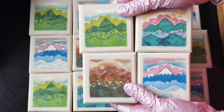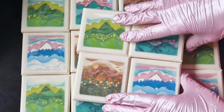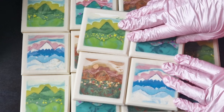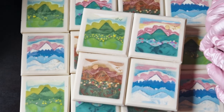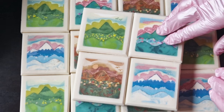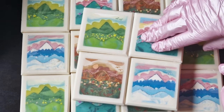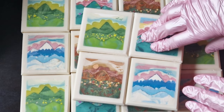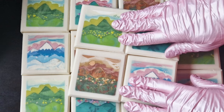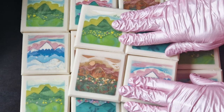Then cut everything clean and make the frame. It was a lot of work. The mistake was to cut everything into individual soaps and then make the frame. But I don't have tools that would guarantee a straight block, so I had to make the frame in a more complicated way. I learned a lot and especially I realized even more how much I love soap making.